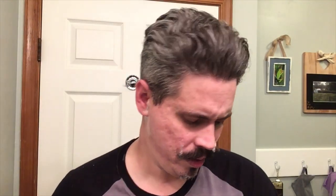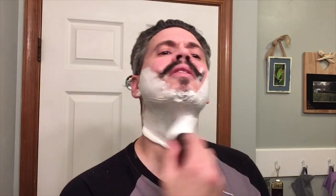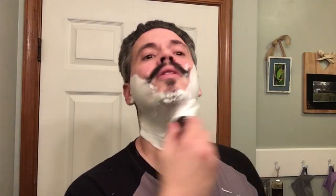Really good residual slickness on this soap. And this is a great scent. So for my next video, I'm going to be shaving the mustache off. So if any of you are interested in seeing that, it will be my next video. I'm planning on doing it probably after Christmas. So keep your eyes open for that if you want to see that.